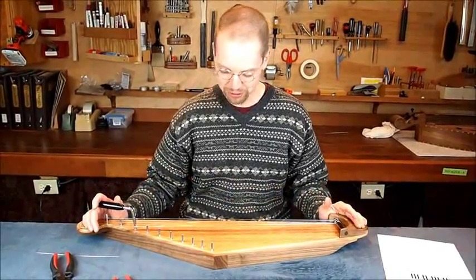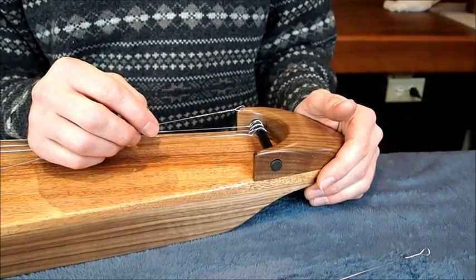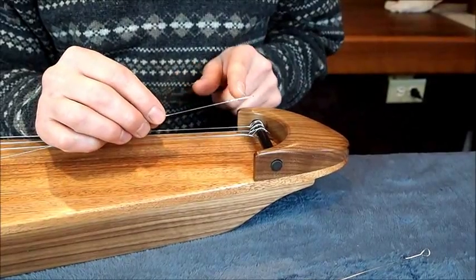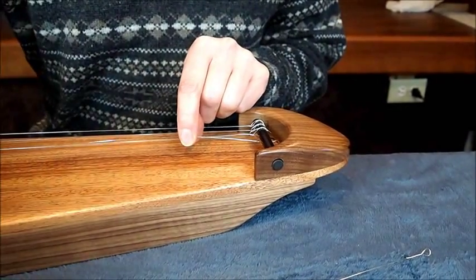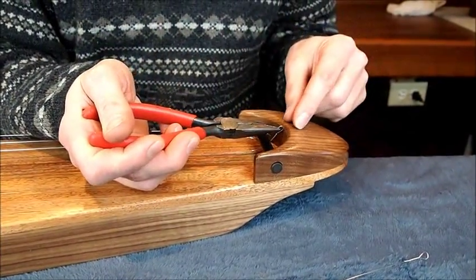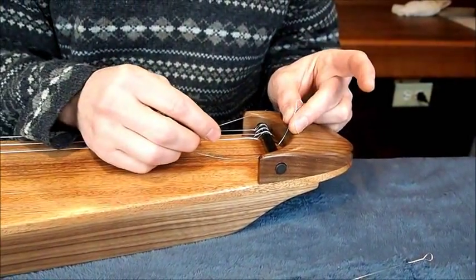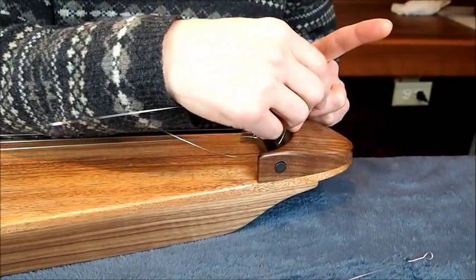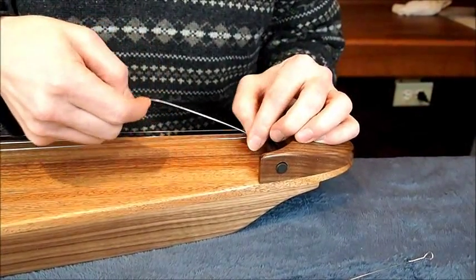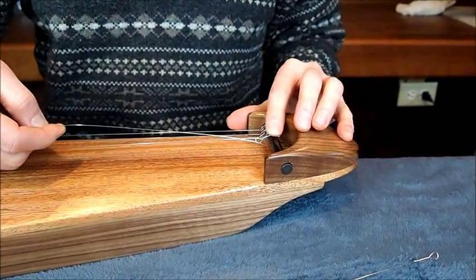Now a close-up shot of what's going on at the bridge. Take the loop end and go underneath the bridge, then use some kind of device — unless you have really tiny fingers — to pull it through. Reach down and get the other end of your string and put it through the loop. You don't have to worry about pulling it too tight.